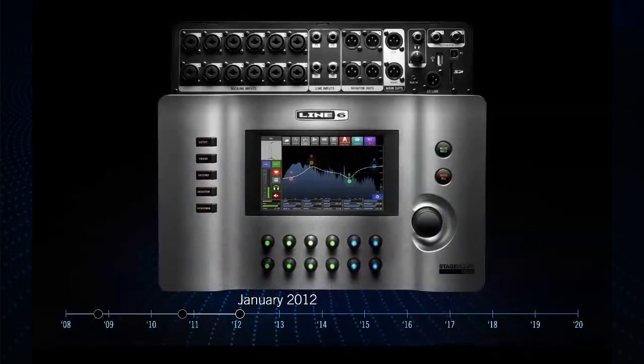In January of 2012, we released a digital mixer called the StageScape M20d, which was really groundbreaking at the time. It had more DSP horsepower than almost any digital console on the market in that price range — about four times the DSP of the leading digital console. It had the two dual Sharks that are still in Helix today, and if you look closely, you'll see those horizontal sliders there. Long story short, Helix is based on the architecture of the M20d. Whereas M20d uses the two Sharks for different sets of channels and mixes them together at the end, Helix puts everything horizontally — path one is on one DSP and path two is on the other.